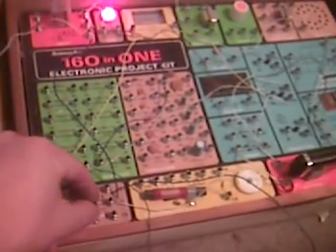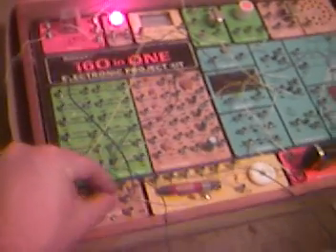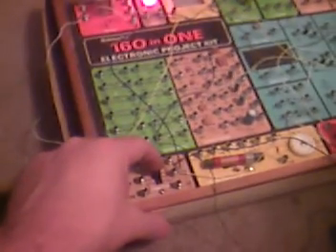Player 1 wins. We'll demonstrate it with player 2 winning this time. 1, 2, 3.